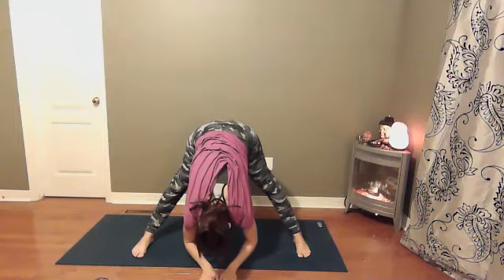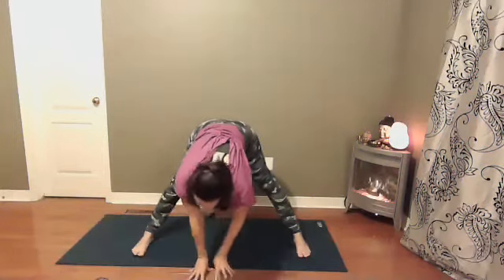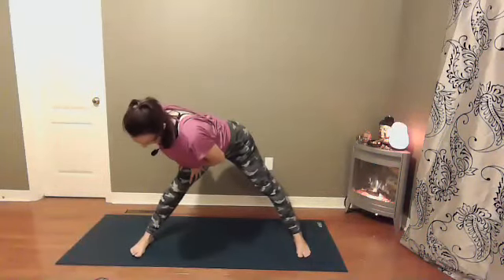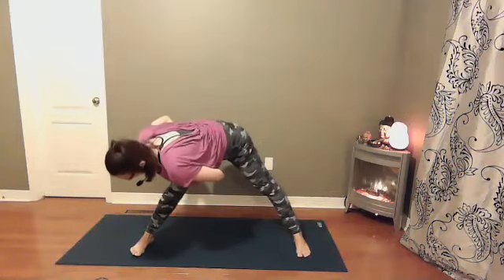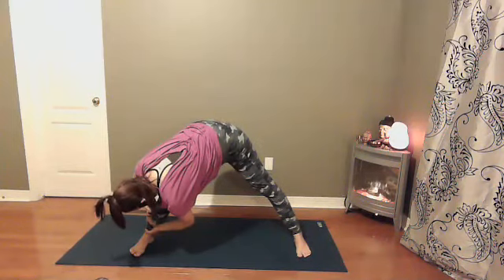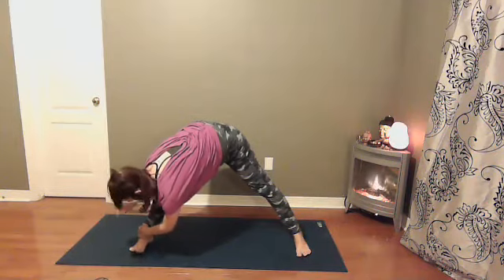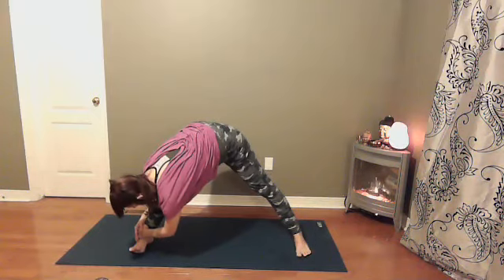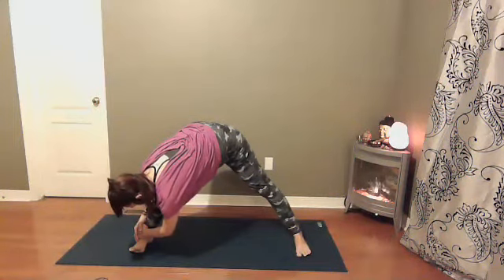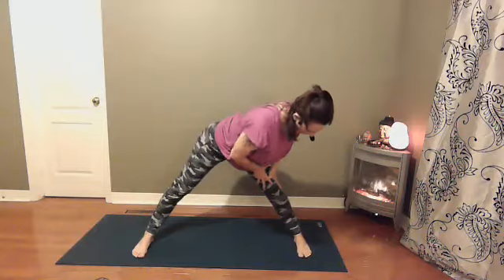From here, walking your hands over towards your right leg. Maybe you start high up — hands come to your thigh, find length in your spine, and then fold forward towards the right leg. Hands come down as far as you feel comfortable. Softening your neck and shoulders. Still keeping that right foot active. Then releasing and making your way over towards the left side — find length in your spine and fold forward towards the leg.